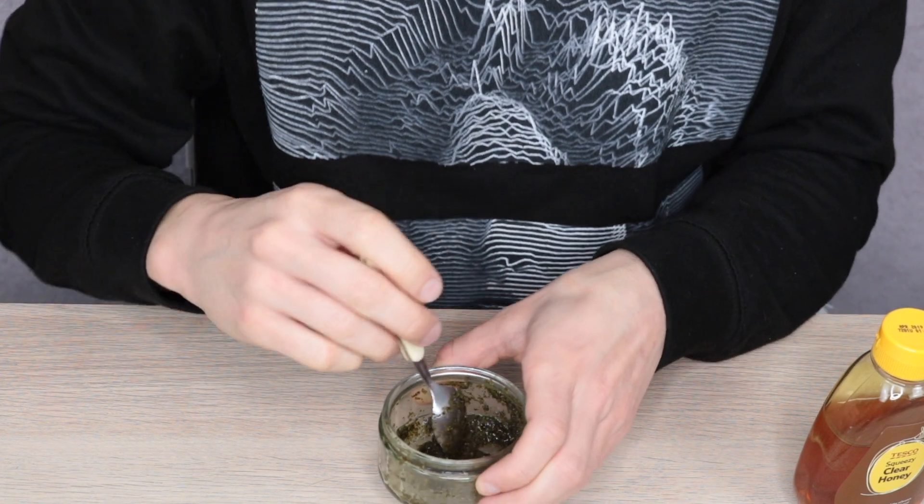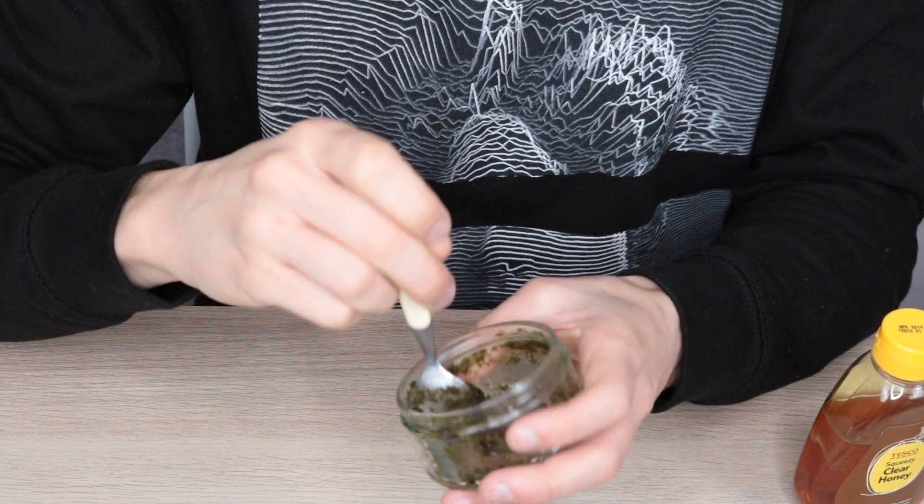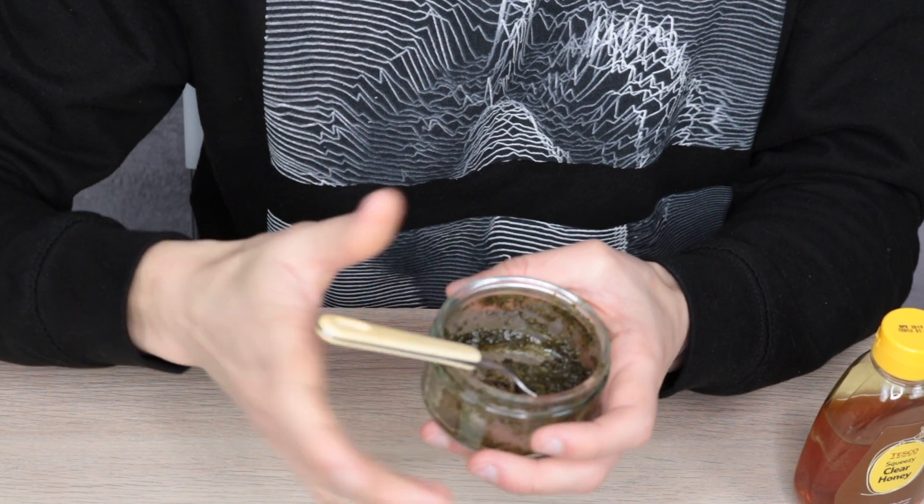As you can see it's a nice even consistency. I know it doesn't look the best in the jar, but it's great for our skin and that's the most important thing. That mask is now ready to put on our face — I'm going to cut back to the normal camera and then we'll apply it.